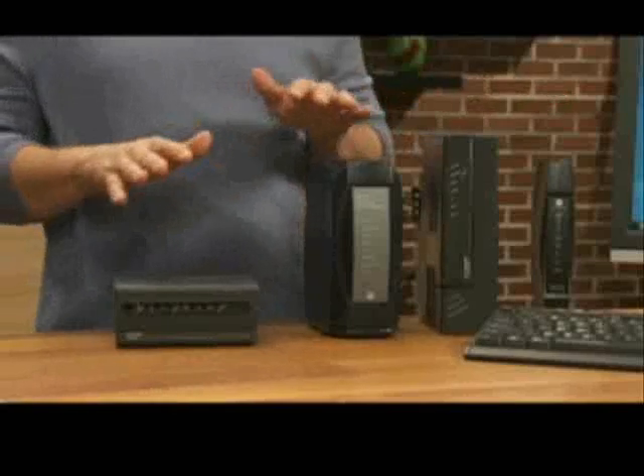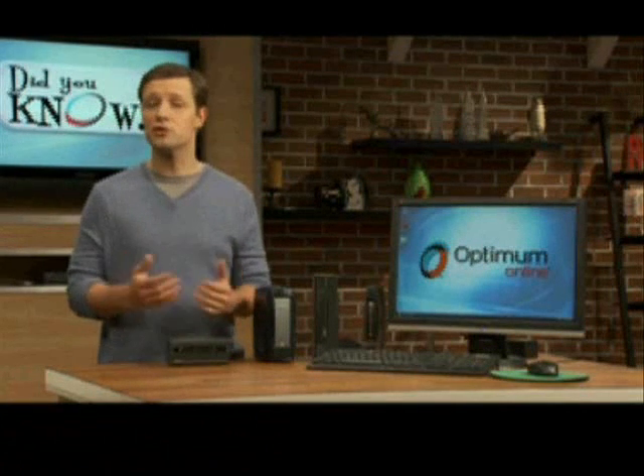Your modem should look like one of these right here. This is the device that takes your internet signal from the Optimum network and delivers it to your computer or internet router, if you purchased one. Because there's so much information moving through your modem every second, it's understandable that once in a blue moon the modem might get hung up or confused.